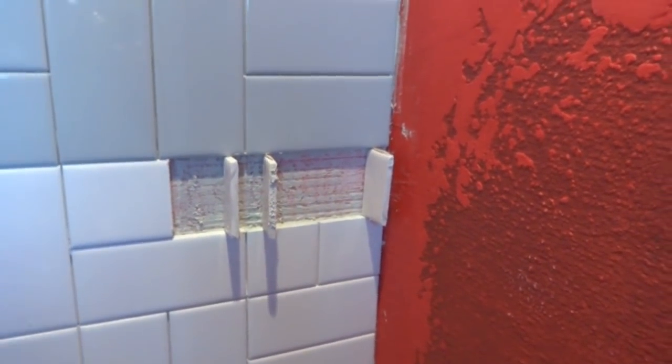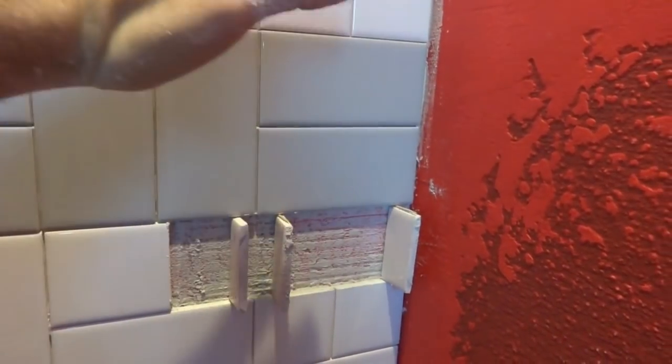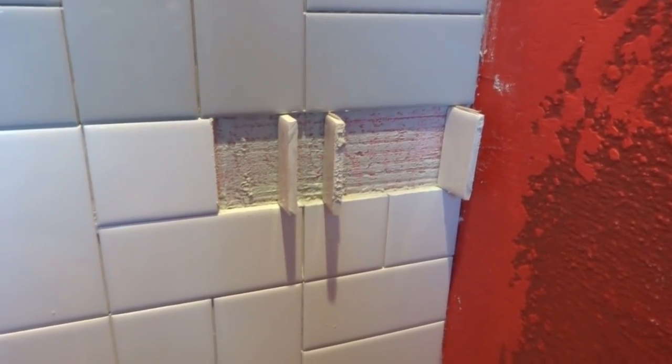Once everything sets and it's nice and hard — and these aren't going to start drooping — when it's dry enough, we'll be able to mount the shelf in. It's a little different process: you have to put a lot of adhesive behind it and all that, then angle it slightly.